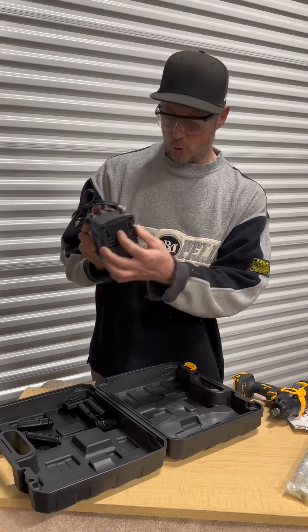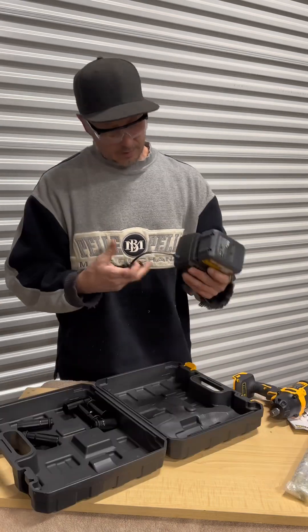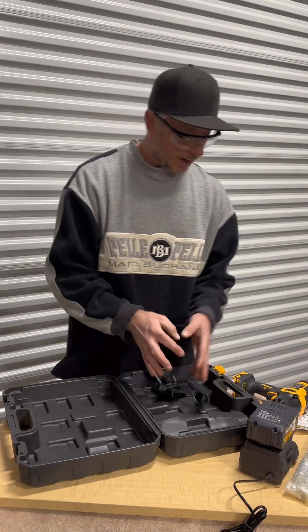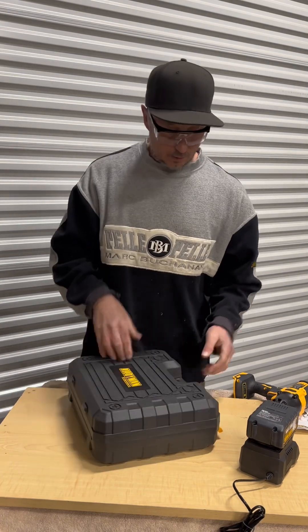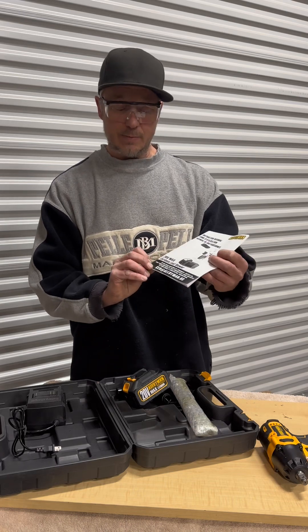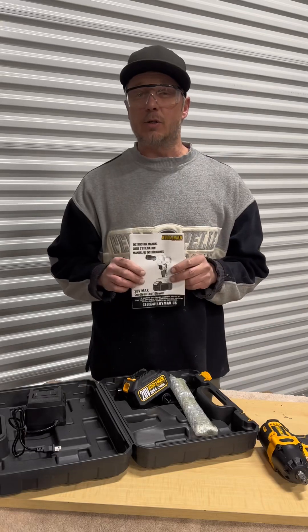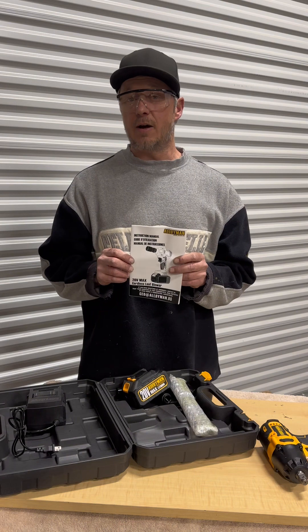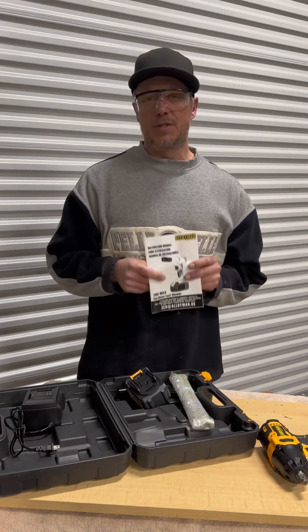We've got a little charger here, a couple of wall mount screws — it will not just slide off, I like it. We've also got some drivers and extensions. If you have any questions about this product you can email CEO@alloyman.us, and you can go on their website to check out their other tools and listings. I'll put the link in the description below.